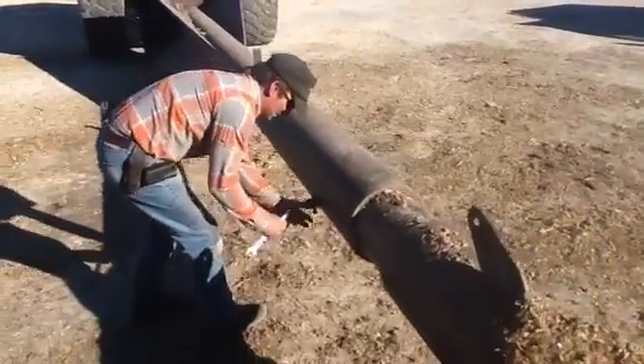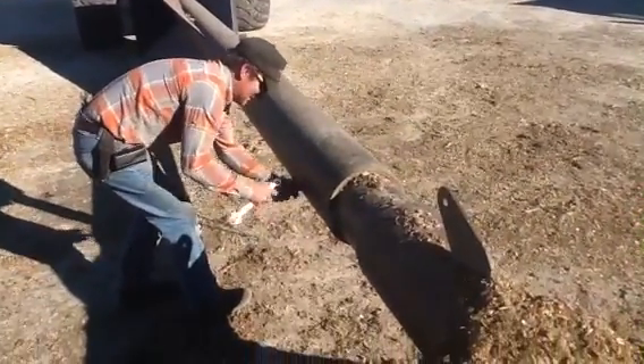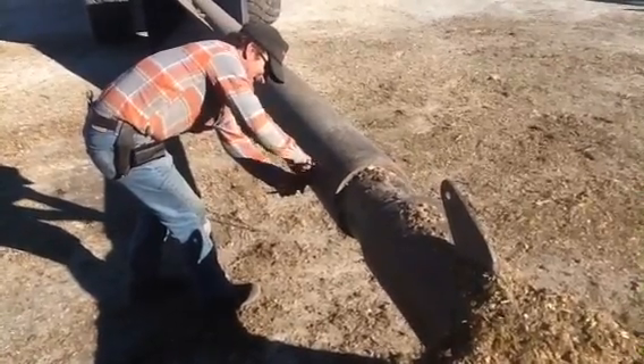Greg is going to show us how to adjust the telescoping stinger. He's removing the pin.